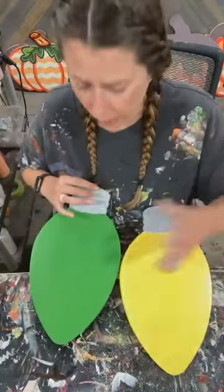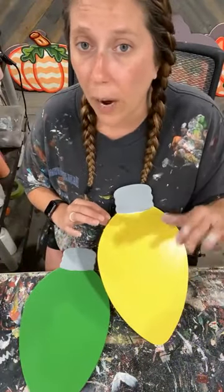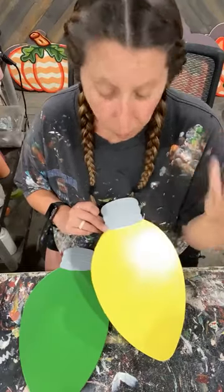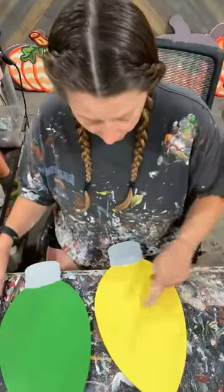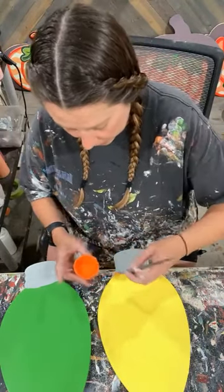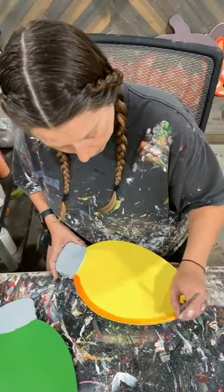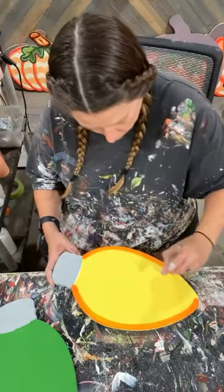What I went ahead and did: on the green one, I did two coats of green and just some gray at the bottom. For the yellow, I started with a white underneath. Anytime you're working with pastel colors and you struggle with getting your pastel color to stand out and not be transparent, put white underneath it or even add white to the paint. So we are going to get some shading on here.